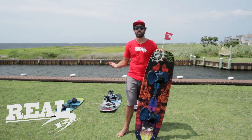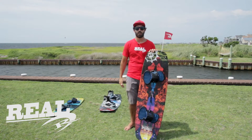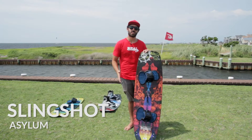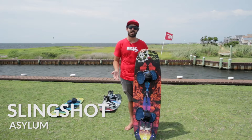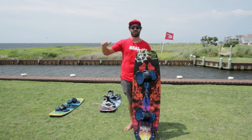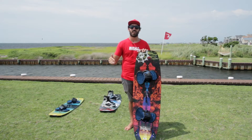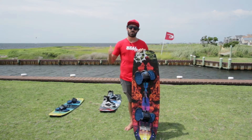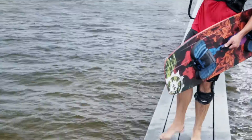What's up everybody, I'm Chris. We're here at Rio on Cape Hatteras and we're checking out the 2016 Slingshot Asylum. The Asylum's been in Slingshot's lineup for a few years now. It's designed to perform at the highest level of freestyle, wake-style riding, but what we love about this board is it's also really accessible and riders of a lot of different skill levels can enjoy it.